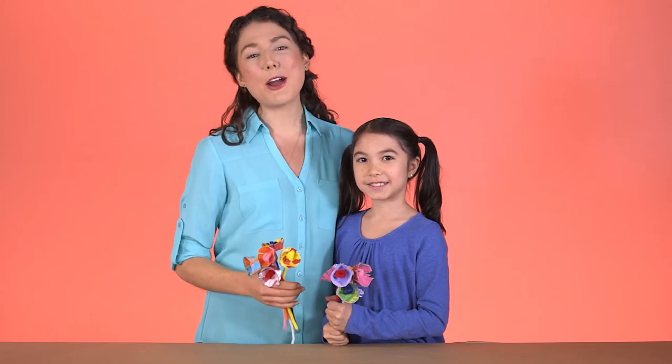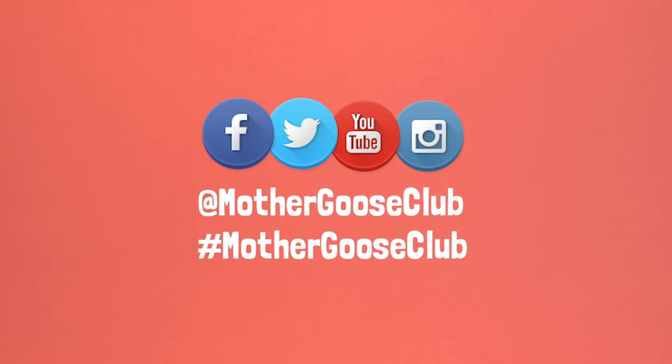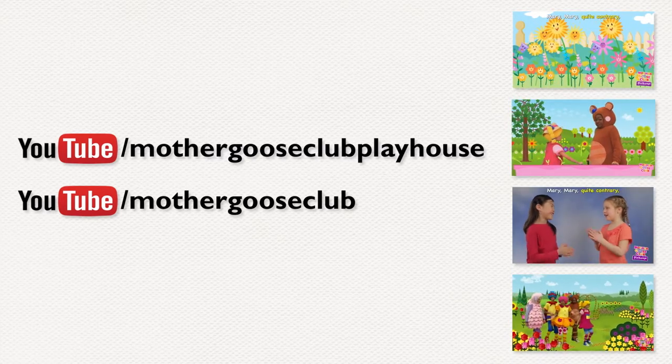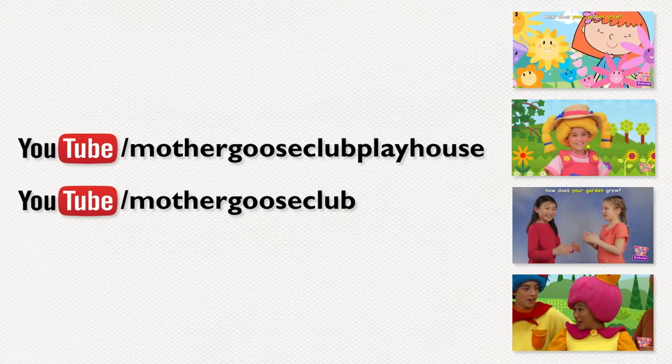And there you have it — beautiful egg carton bouquets, perfect for decorating or gifts! Try this project at home and let us know how it goes by tagging your photos and videos with Mother Goose Club or by tagging us here on YouTube. Tune into our YouTube channels to find lots of fantastic videos for you and your kids. Thanks for dropping by and happy crafting!